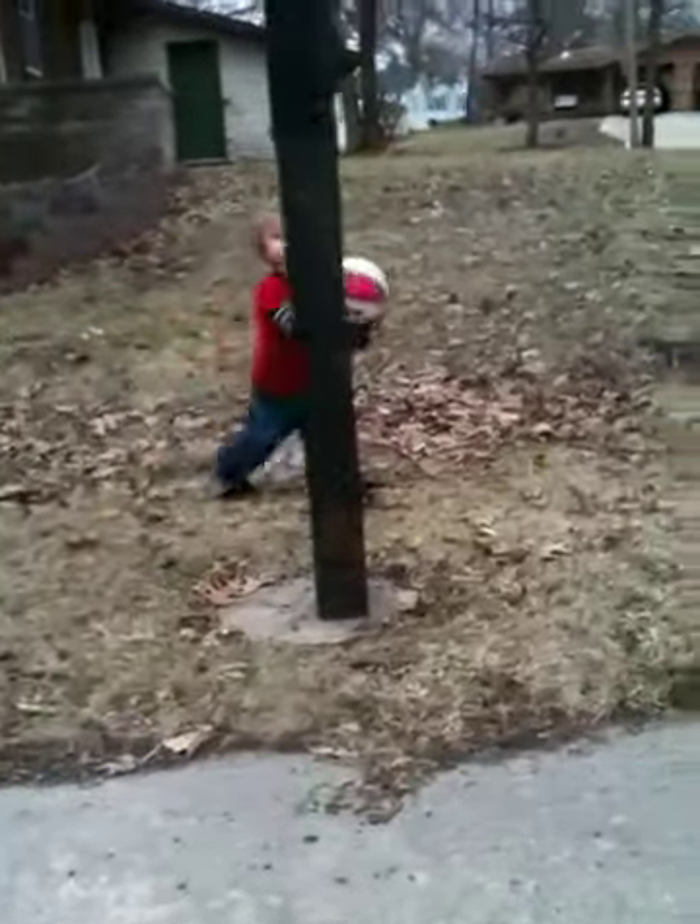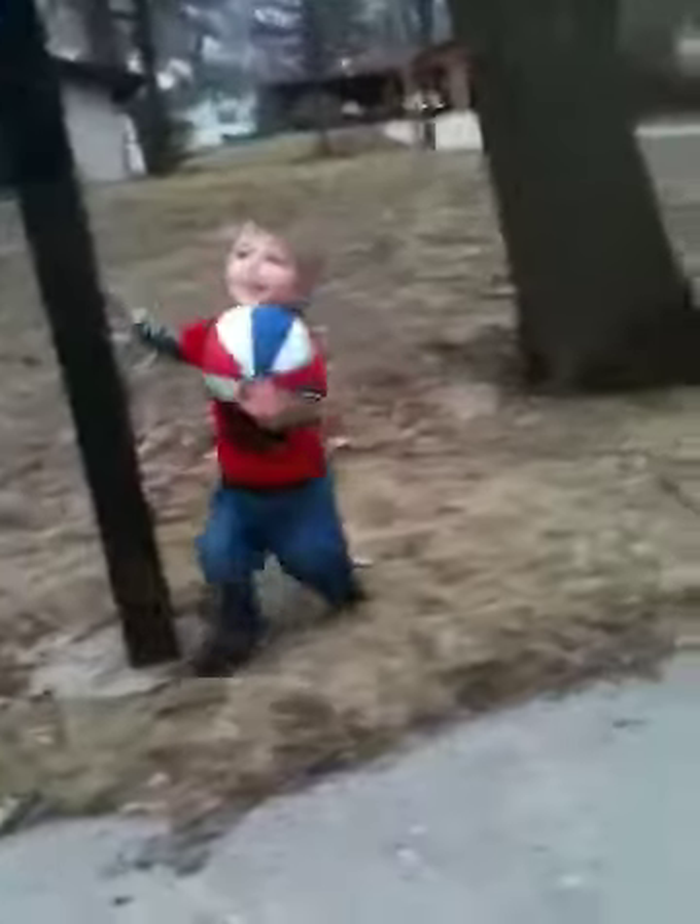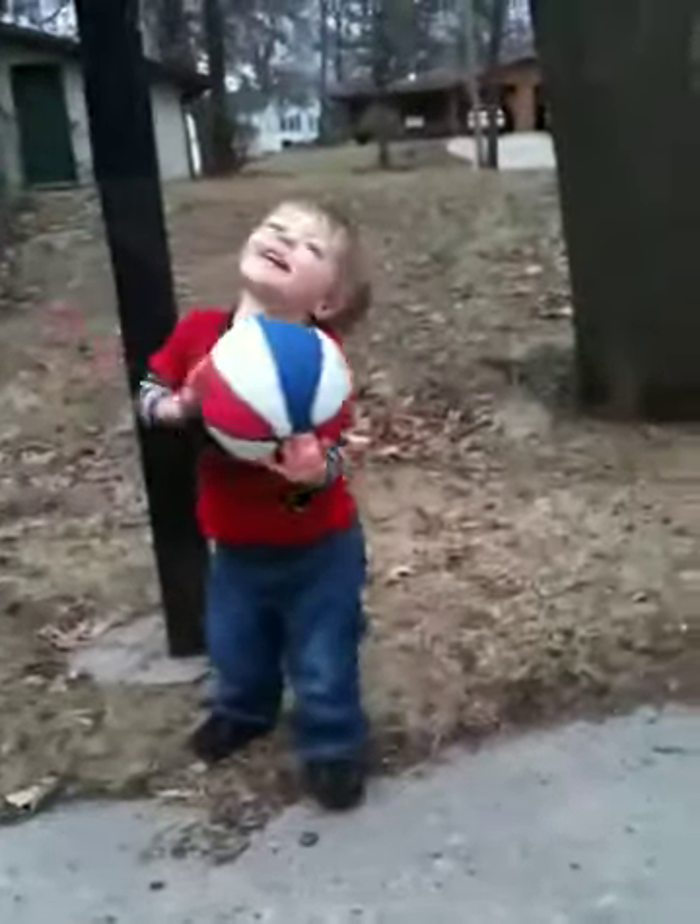Up. Okay, come here. Come here. Okay, shoot it. Okay, get the ball. Okay, throw it to daddy. Throw it here. Can you throw me the ball? Good job.